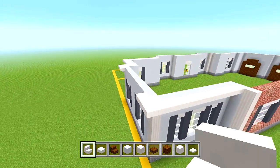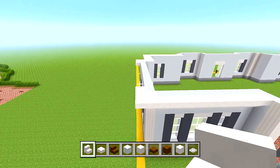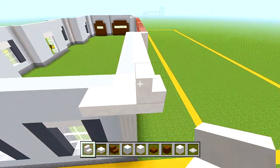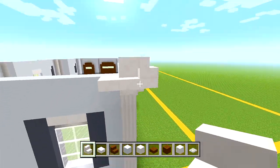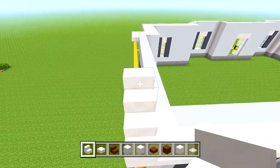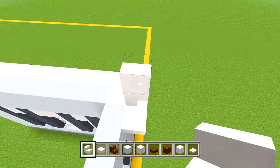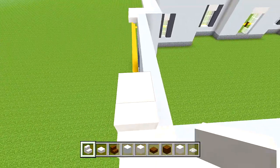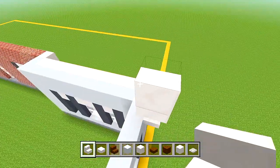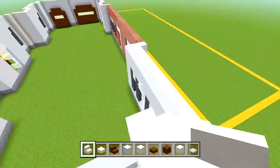Now let's start doing the triangle shapes. We'll start here at the front. Place a quartz stair, then an upside down sideways one. Then place a regular stair on top of that, and just keep doing upside down and then upward, back and forth until you're about in the middle of this wall.